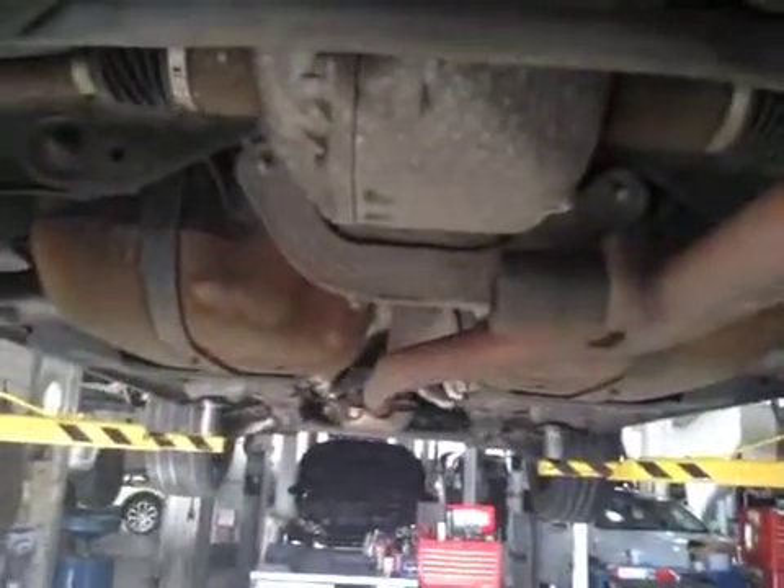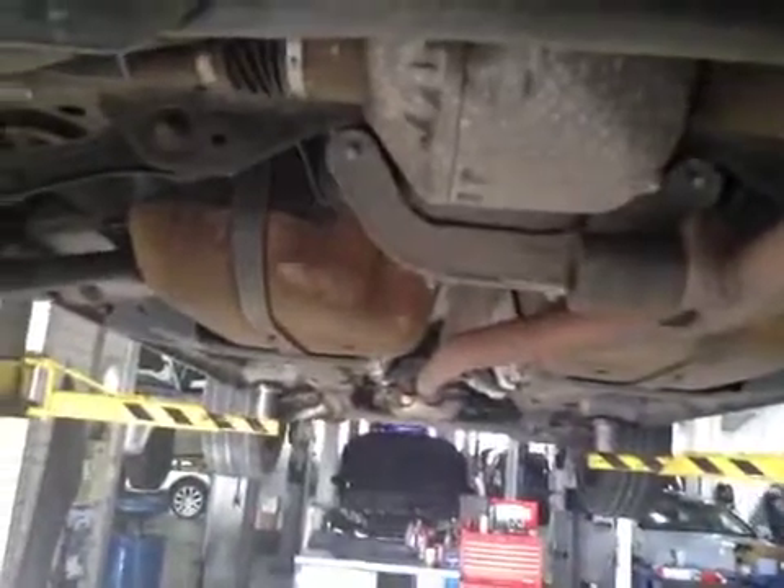The rear exhaust and underside have been checked for any fluid leaks — the exhaust system is nice and secure with no escaping gases and no visible damage.